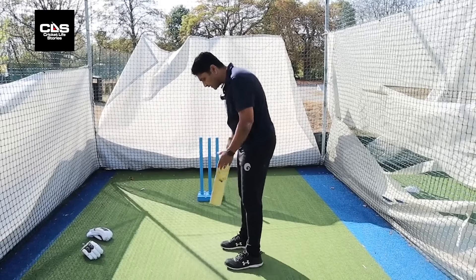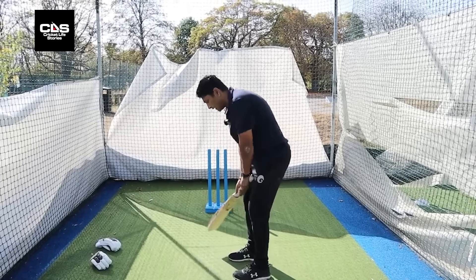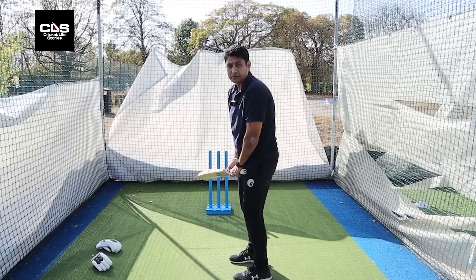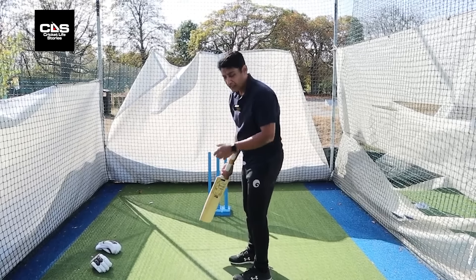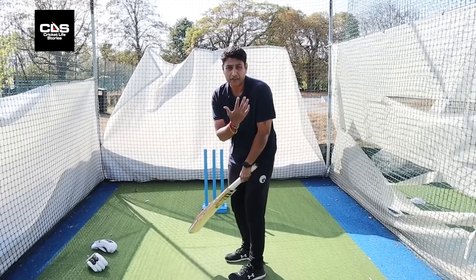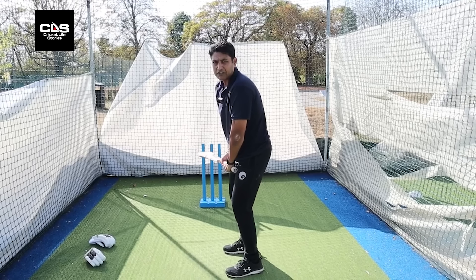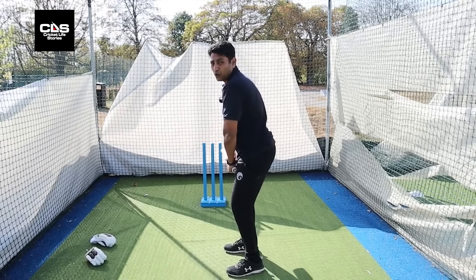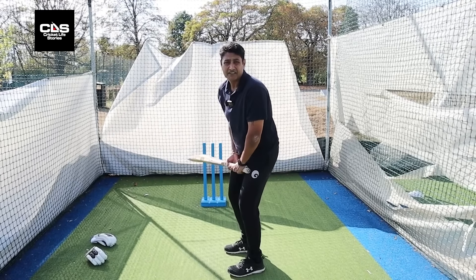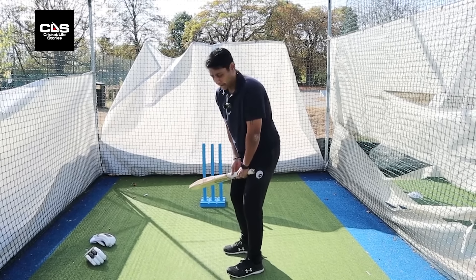The other important thing is that cricket is a side-on game. You try and be as side-on as possible, but just make sure you're not overtly side-on. Because end of the day, we've got two eyes — we need to look at the ball with both eyes. So be side-on but a little open so we can see the ball running in with both eyes.